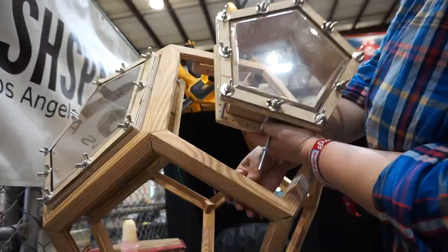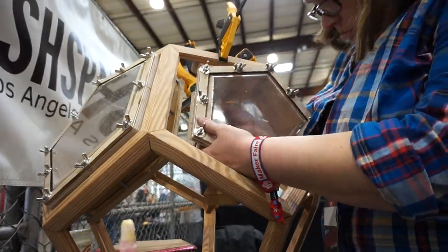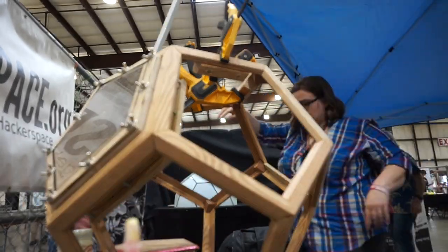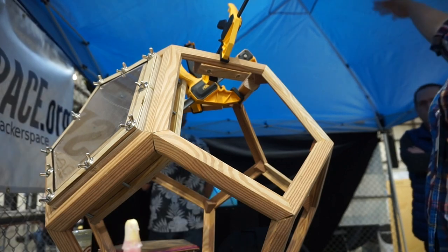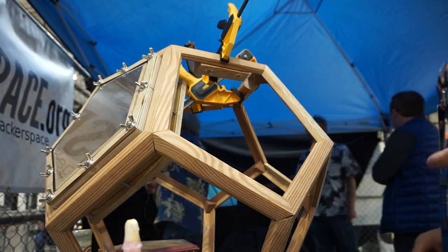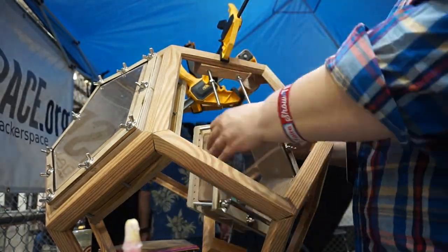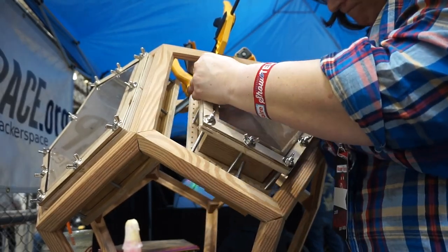I placed nuts on the threaded rods just outside the drum shell and just inside to get it to stay in place. Ultimately I'll probably use some Loctite, but these may move. I'm not even sure what all the sides of the dodecahedron will be.